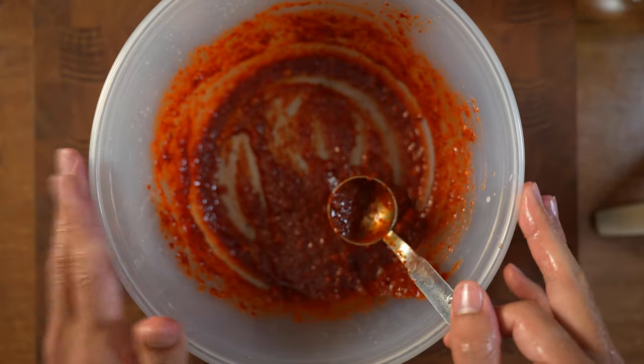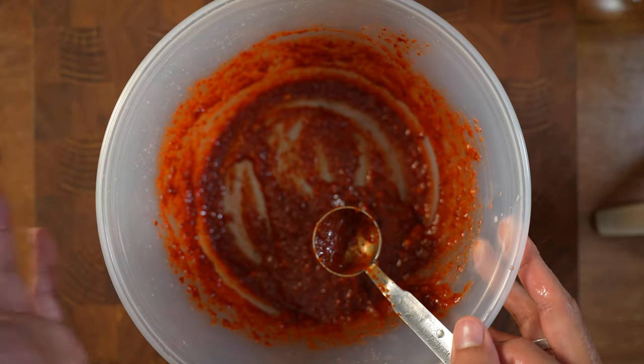Leave it for 3 hours to make it more mature, to get rid of the roughness of the chili powder.